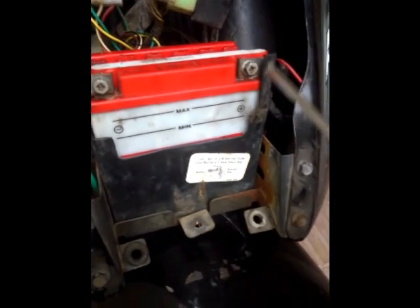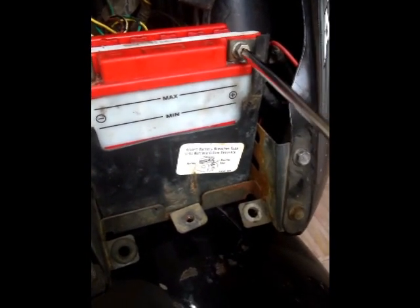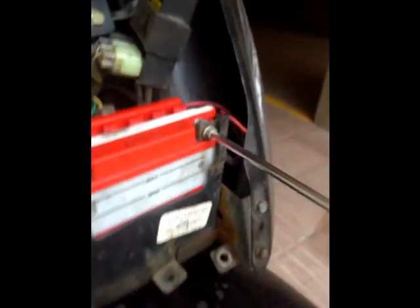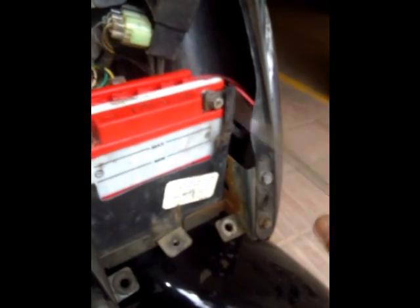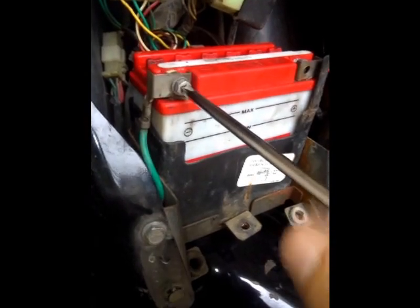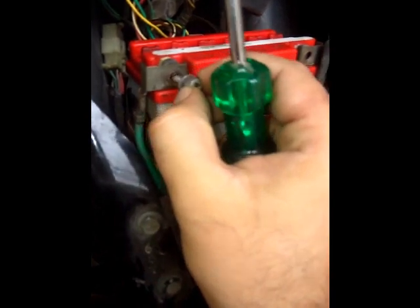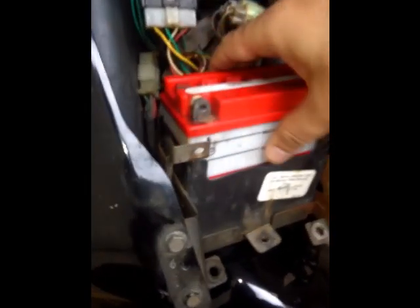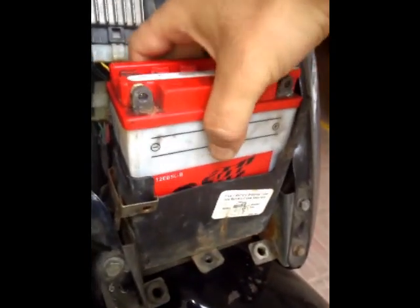Continuing with removing the battery — as you can see this is a plus screw over here. You can also use a size 8 spanner. So I'm going to start with this. This is coming out. Now the other one — here comes out the second one. Now just take these clips aside and pull your battery outside. And that's how you get your battery out.